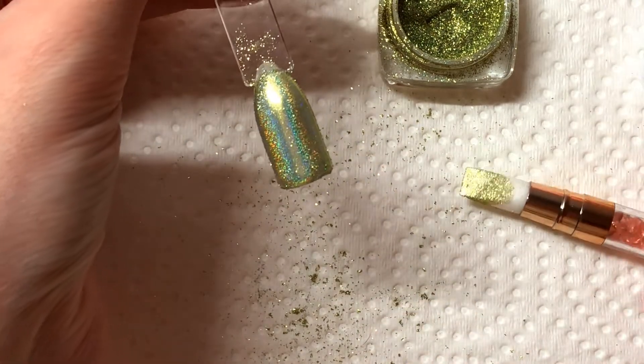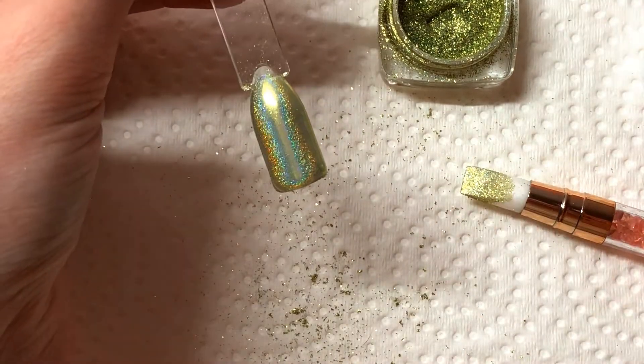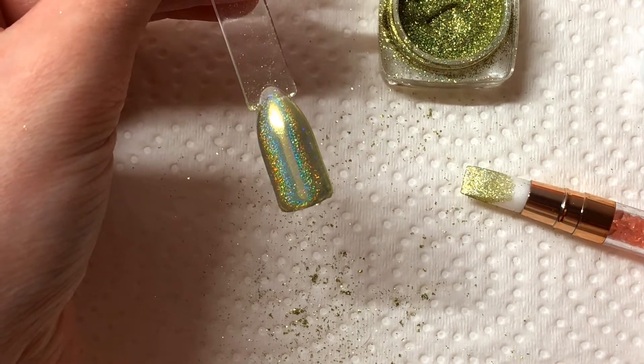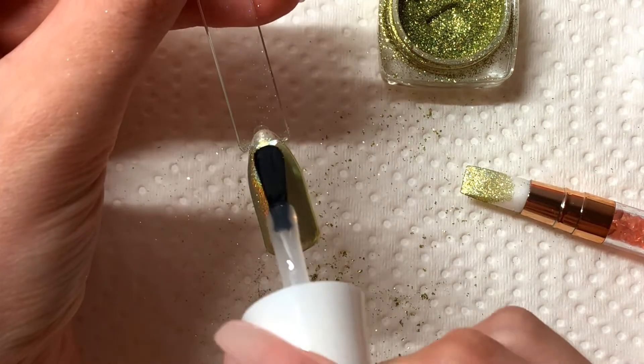So you can see that it's a little more intense in color with a second coat. Again you want to make sure that you apply your top coat because you don't want this to come off.